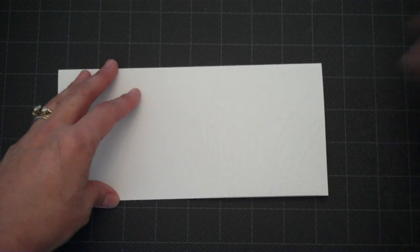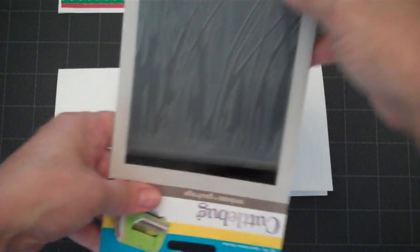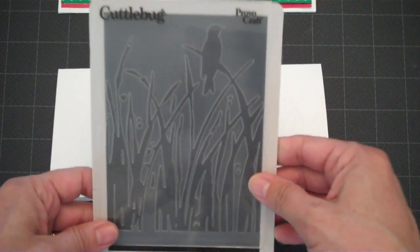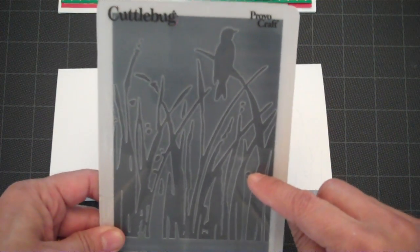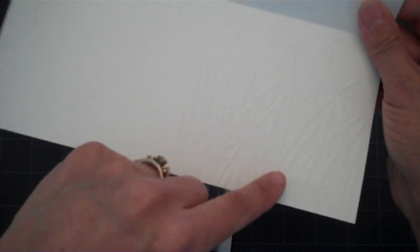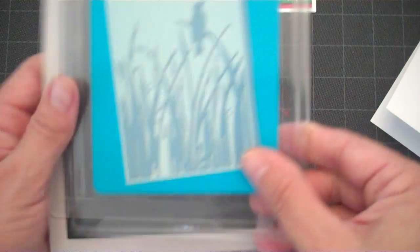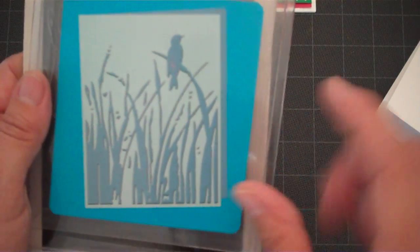On the right side of my card I ran it through my Cuddle Bug. This is the folder I used on half the card — when you open it up, you'll have an embossed image on half your card on the right side, and on the left side you'll be able to write your message. It's a really pretty folder and the name of it is Bird Call. Here's the actual cover, which gives you a better view of what the image looks like.